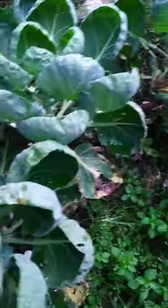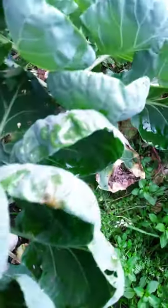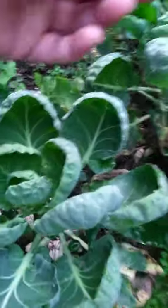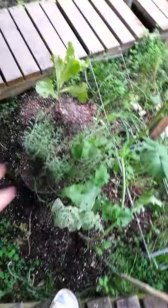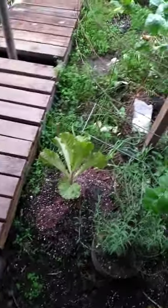This is Brussels sprouts — it's my first time doing Brussels sprouts. You can see potatoes, cauliflower, Brussels sprouts, celery, beans, and more cauliflower. There's also lavender, lettuce, and then here's another area.